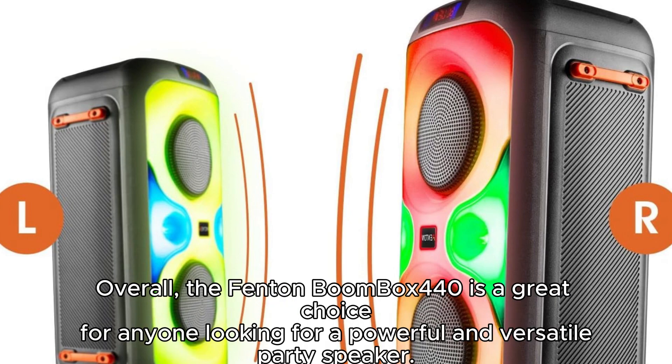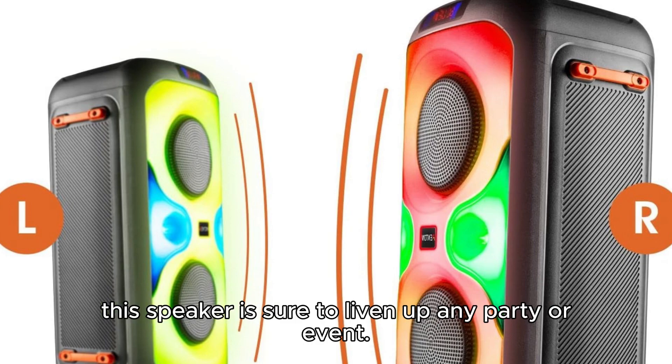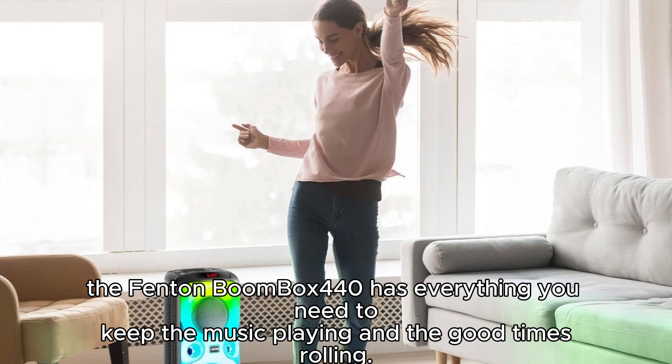Overall, the Fenton Boombox 440 is a great choice for anyone looking for a powerful and versatile party speaker. With its impressive sound quality, range of connectivity options, LED lights, and microphone, this speaker is sure to liven up any party or event. Whether you're hosting a backyard barbecue, a birthday party, or a dance party, the Fenton Boombox 440 has everything you need to keep the music playing and the good times rolling.